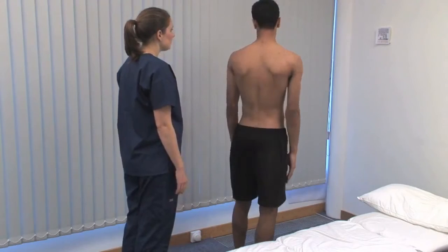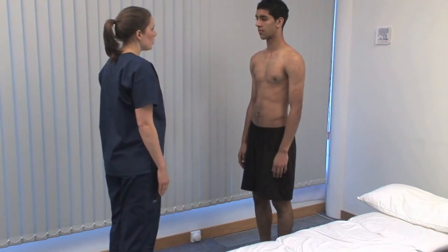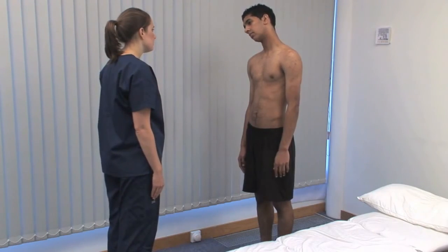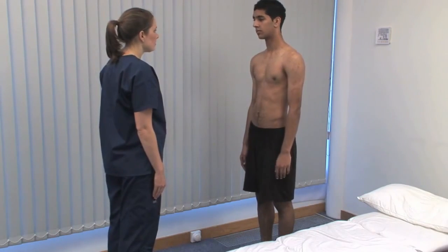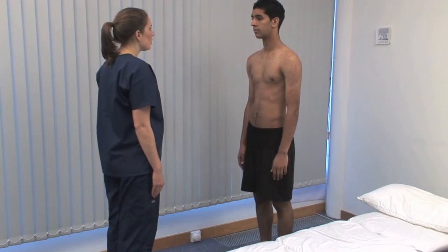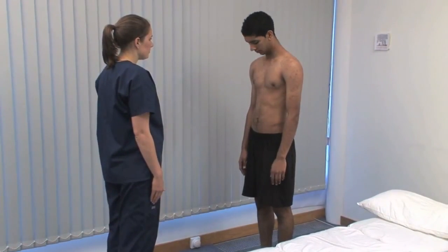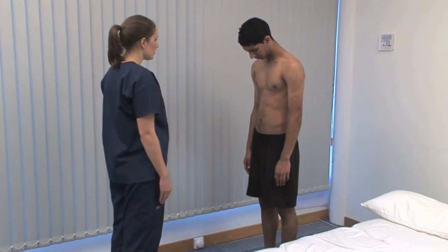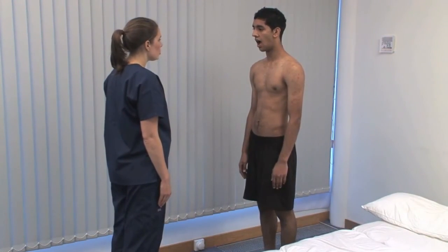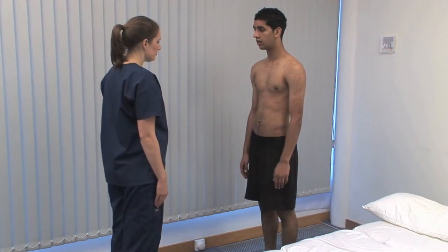Ask the patient to face you and put their right ear to their right shoulder, testing lateral cervical flexion, and the same on the left. Ask them to look up at the ceiling for cervical extension, and down to the chest for flexion. Ask the patient to open their mouth and move their jaw from side to side, testing function in the temporomandibular joint.